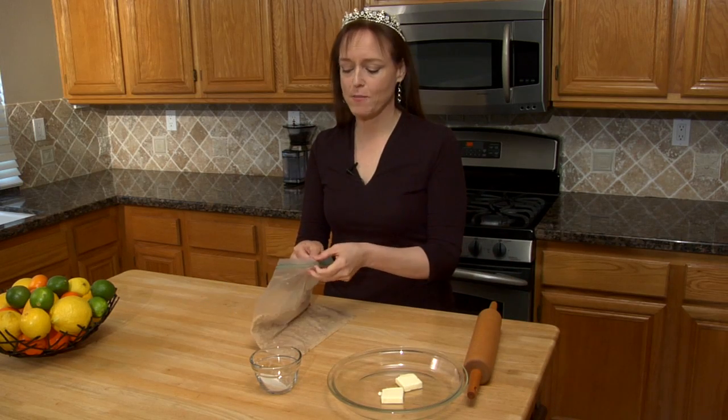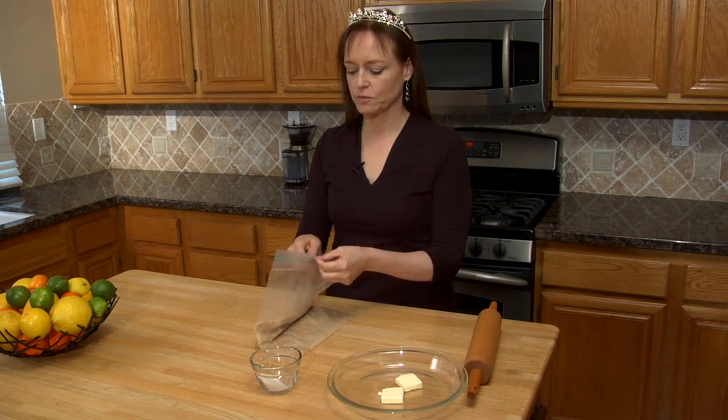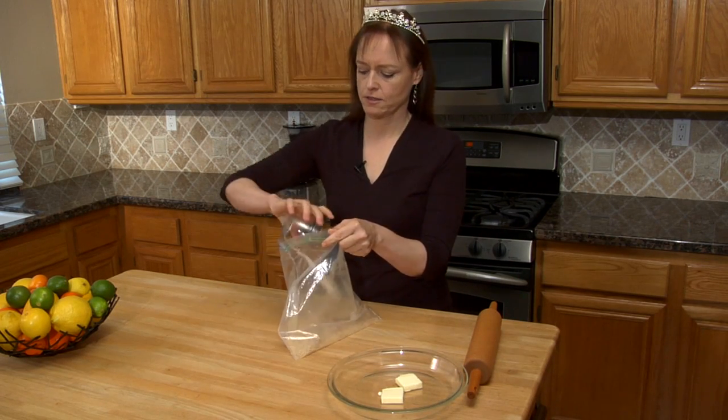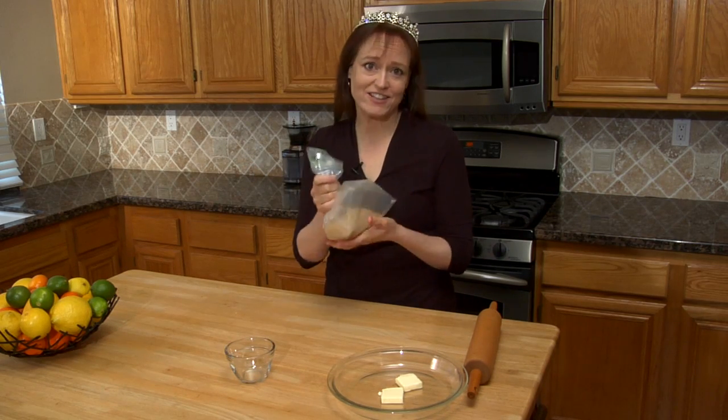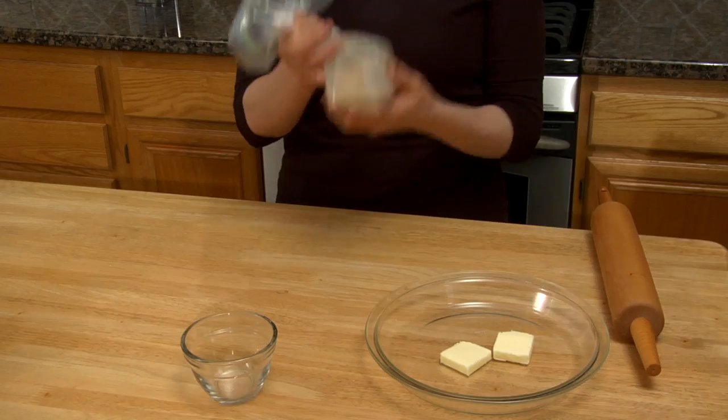So now I'll add the sugar to the bag and shake it all around — while I do the hokey pokey, maybe. And again, the sugar is optional. I just like my crust a little sweeter than some people.